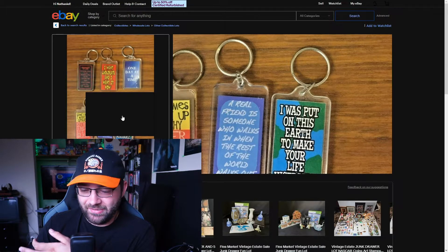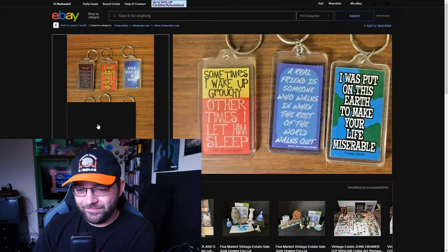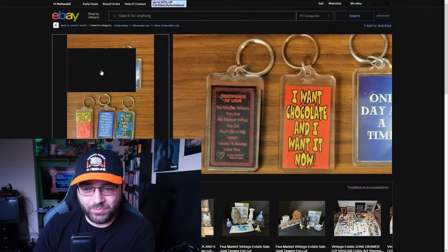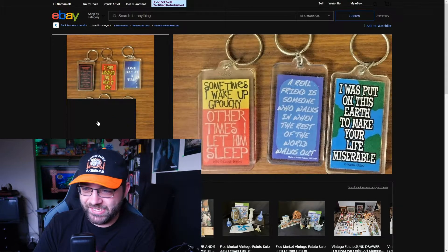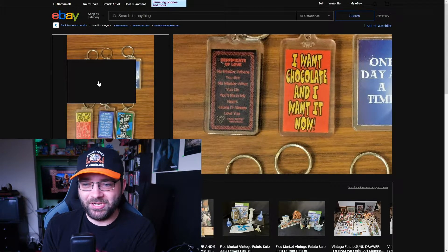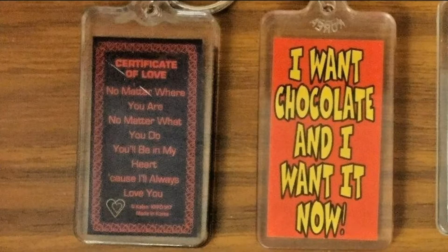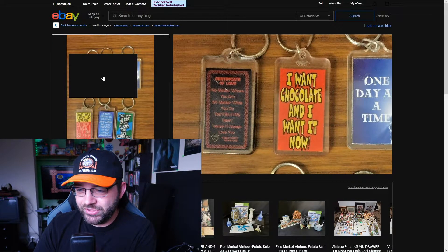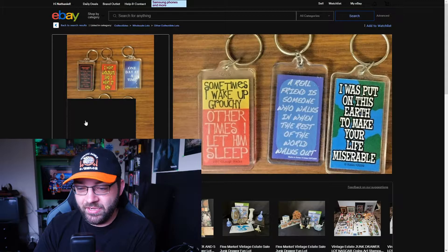They cost pennies to manufacture, the store buys them for pennies and sells them for like five dollars. Every time I'd see somebody buy one of these — I used to work in a store that sold them — I know exactly where they're going to go. They're not going on your keychain. They're going to end up in the trash or in a random drawer. 'Certificate of Love — no matter where you are, no matter what you do, you'll be in my heart.' Yeah, you're going to give this to your spouse on a keychain.